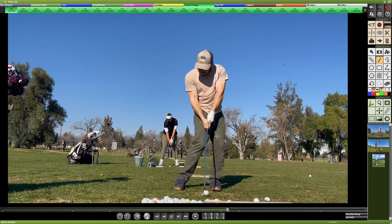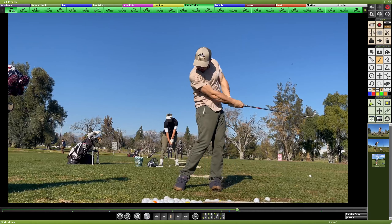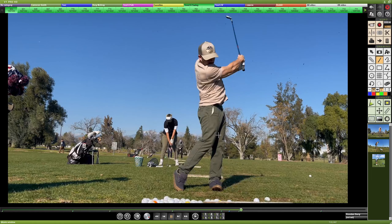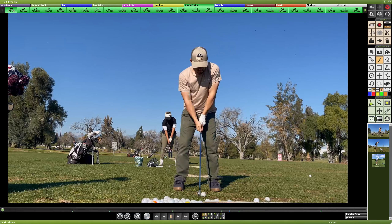You manage a fairly decent impact, but before long you do scoop and flip that wrist on the way through, adding dynamic loft and losing distance. So there are a few areas to improve from there.